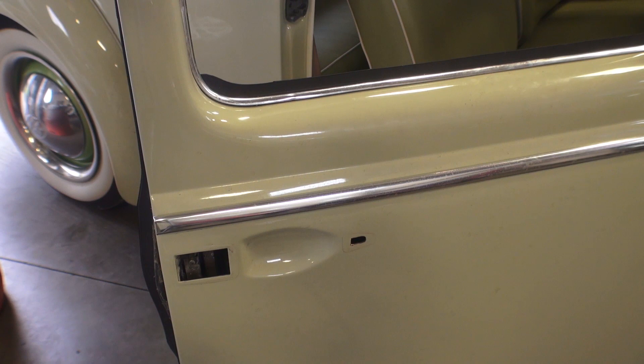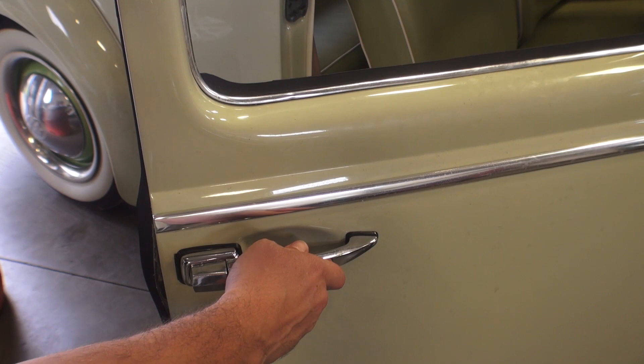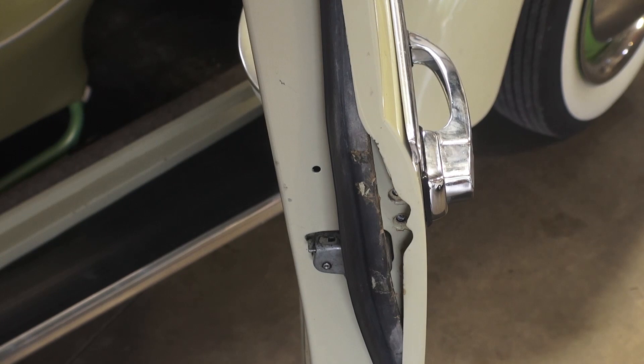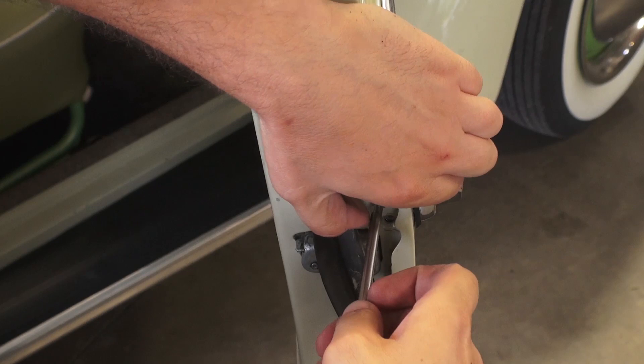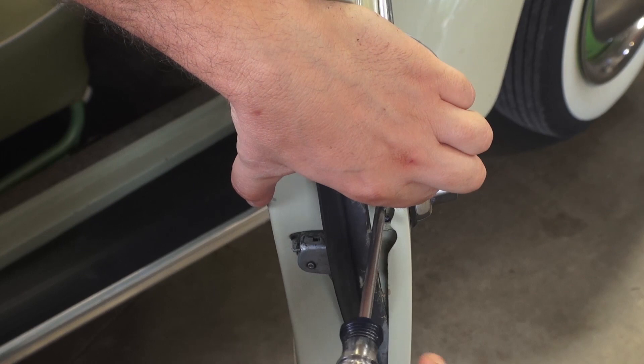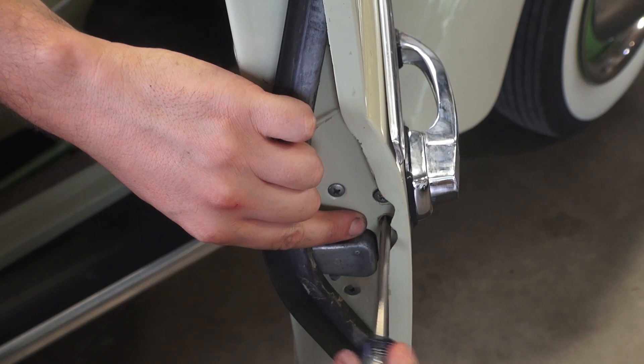Now we're going to put our handle back on the door. The best thing to do on these early handles is — like I said — you've got a hook on one end, so you want to just kind of place it in and then pull it forward. When you get your screws, I usually like to start them on my screwdriver and hold the handle in. Sometimes if the holes don't line up — I notice this with aftermarket handles — the holes don't want to line up perfectly in the door. So what you can do is get yourself an awl or a pointy implement, poke it in the hole, and just try to move it to get it into place.